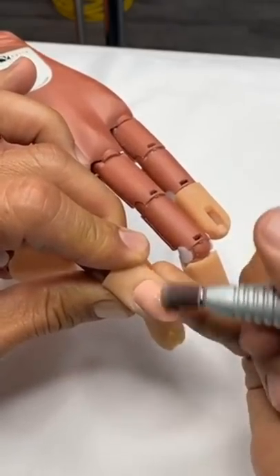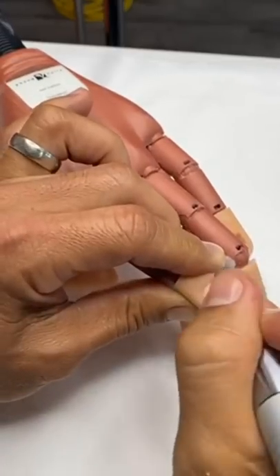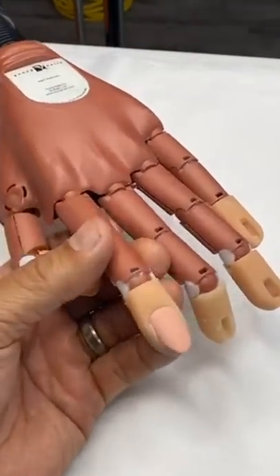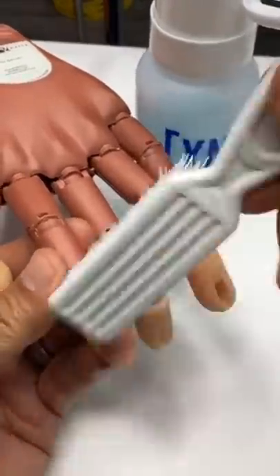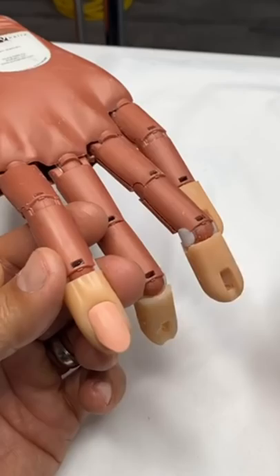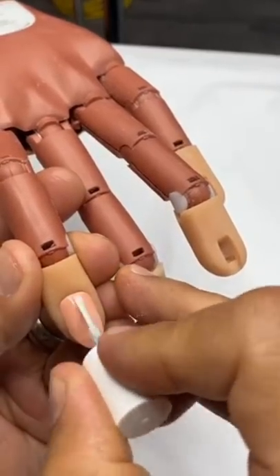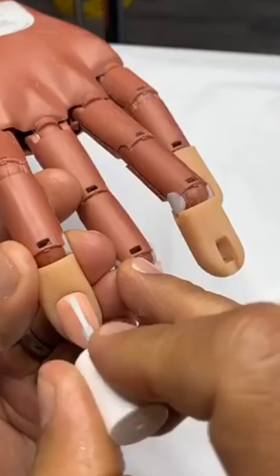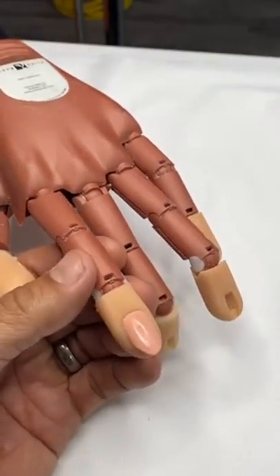I'm just going to lightly feather everything away. Once we've removed all the shine, we're going to come through and apply our protein bond. I'll pump and cleanse the surface of the nail, then apply two coats of protein bond — one coat all the way through all ten fingers, then go back in for a second coat.